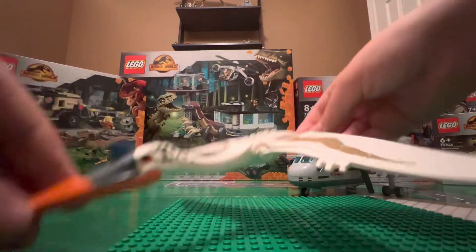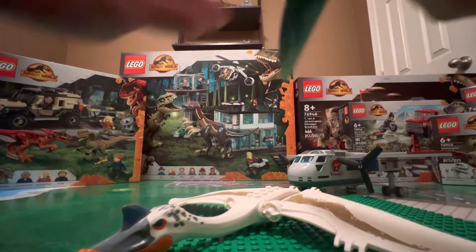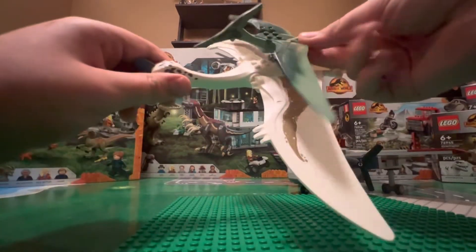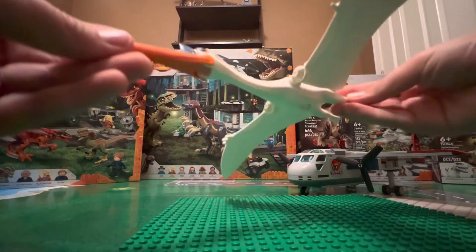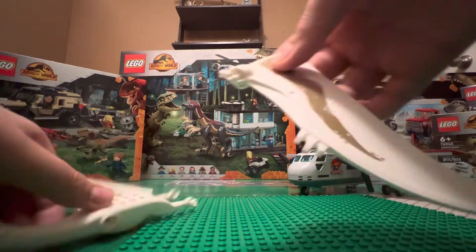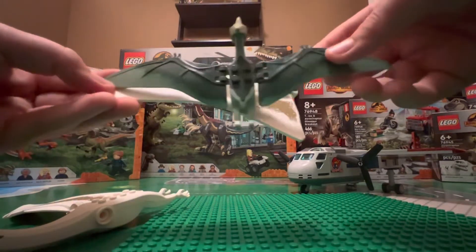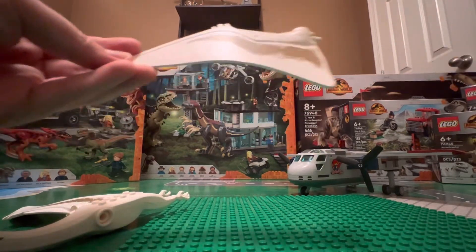Now, the Quetzalcoatlus. This is amazing. Here's a Pteranodon — same size Pteranodon from all the LEGOs — paired next to the Quetzalcoatlus. This thing is massive. It is amazing. These wings — they look amazing. They're massive. The wings themselves are like two-thirds the size of a Pteranodon.